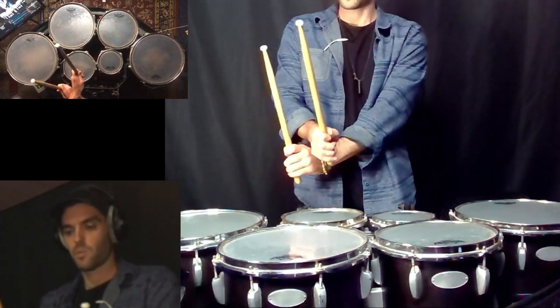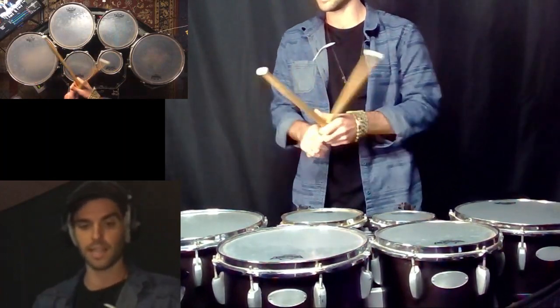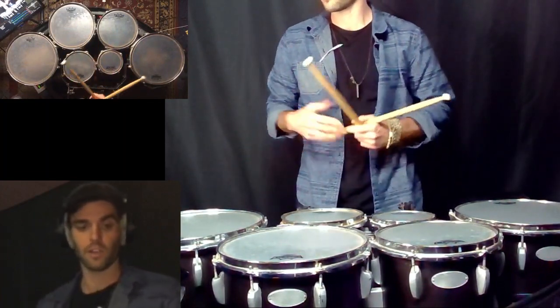So we can see how keeping the hands close together is going to help us with efficiency. We're going to be using a lot less space, getting rid of a lot of excess motion, and conserving our energy.